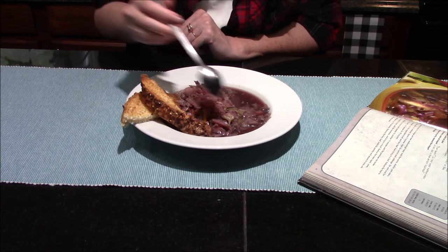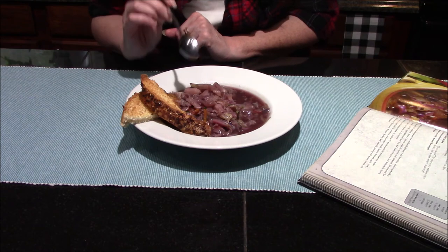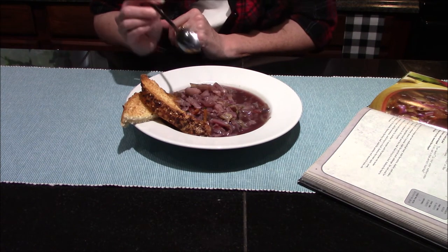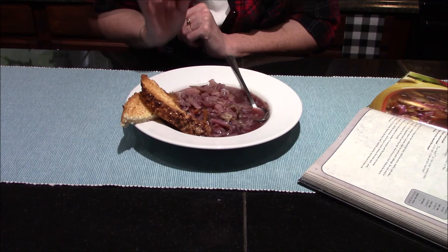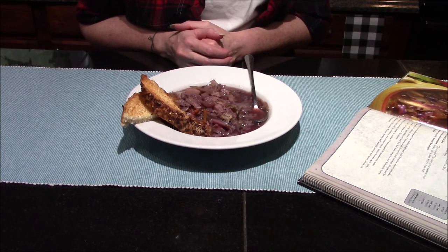Very hot though! I will definitely be making this again. I think the next time I make it I'm probably going to add some red pepper flakes just to give it a little bit more heat and spice. There's a little bit of spice from the black pepper, but I think it could use a tad bit more.